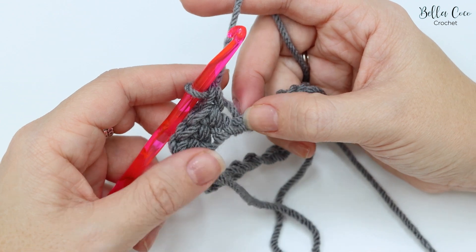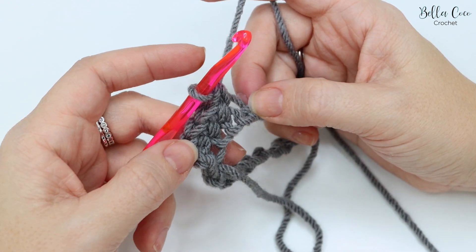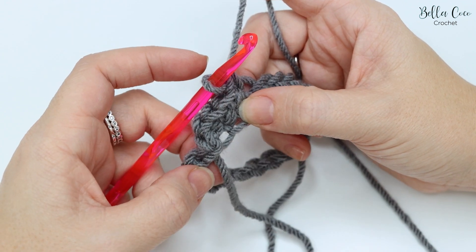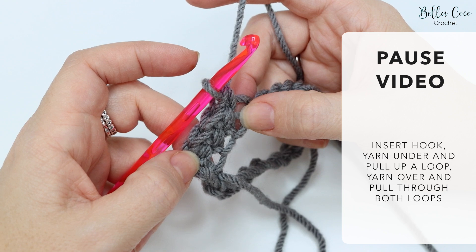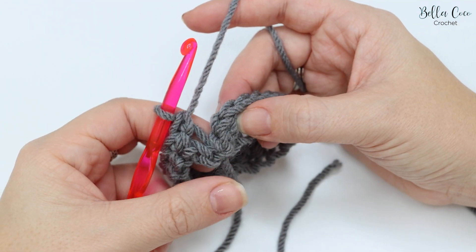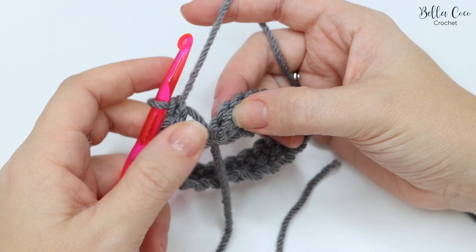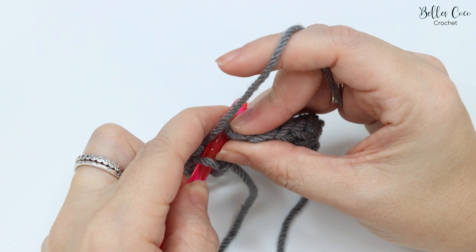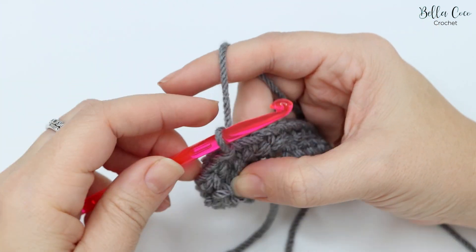The foundation chain is going to be the most tricky part, and once you've done this it actually gets much easier. Go ahead and work your way all the way around to the beginning — pause the video and meet me back once you're ready to connect and move on to the next round. Once you've worked all the way round, do a slip stitch into that very first stitch from this round.